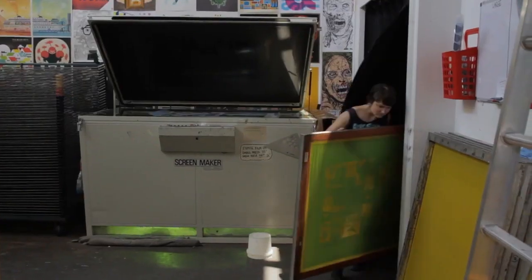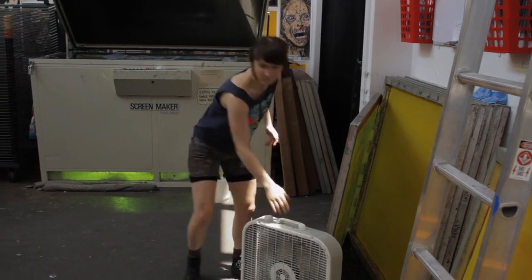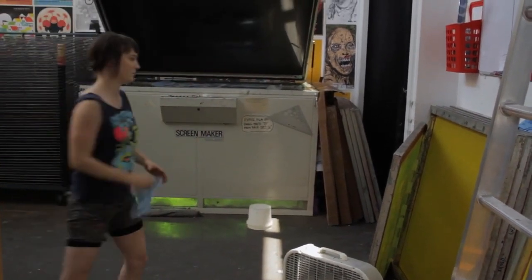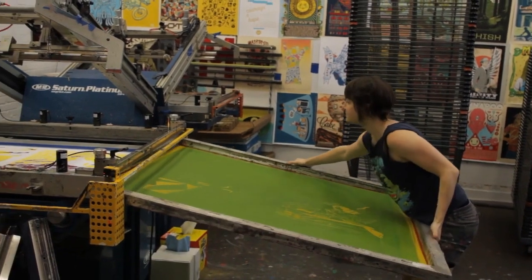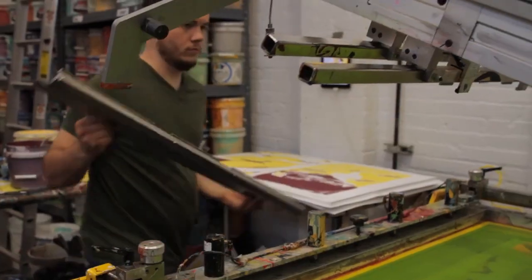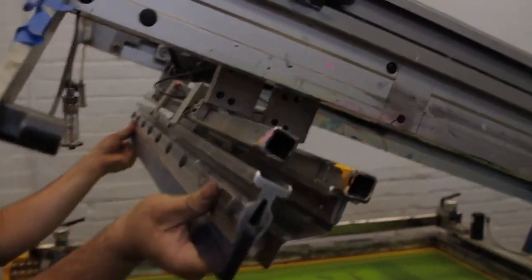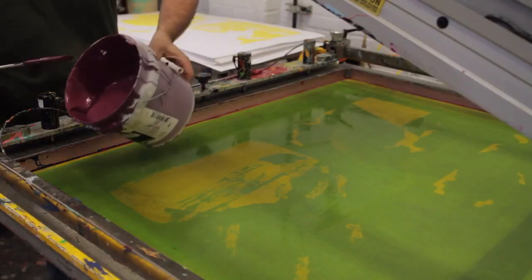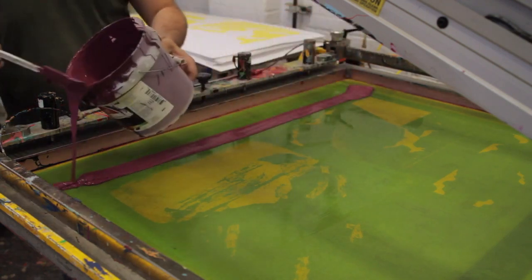Once they have it washed out, they have to let it dry before putting it on press. Then they take the screen and load it onto the press, set up their squeegee and flood bar. The squeegee pushes ink through, and the flood bar brings the ink back over the top of the screen to flood the ink across and prepare it for the next pass.